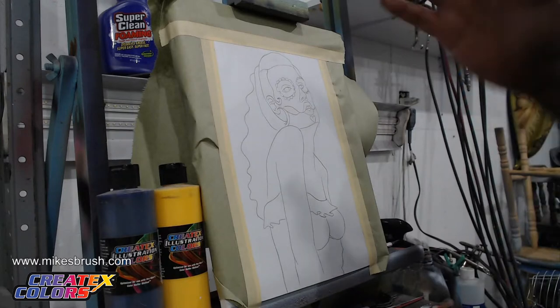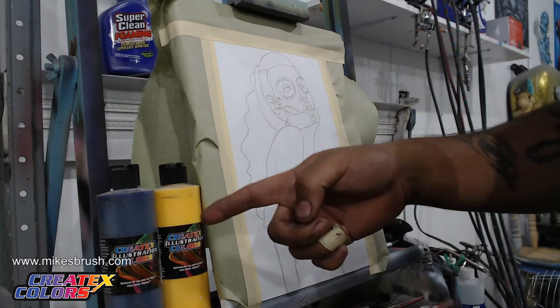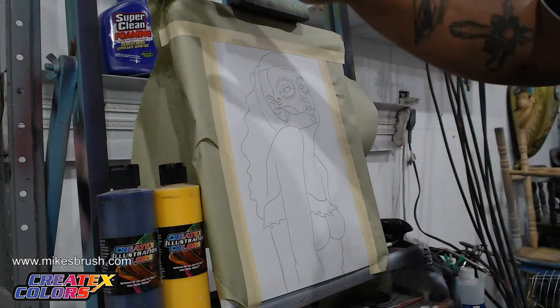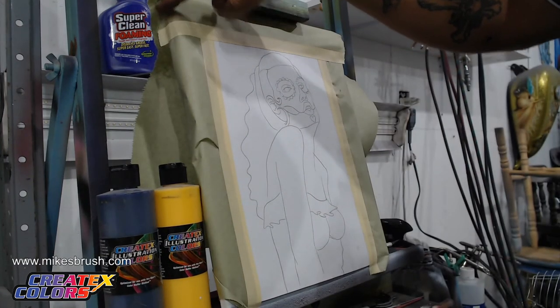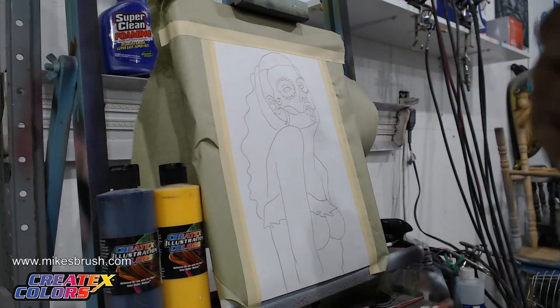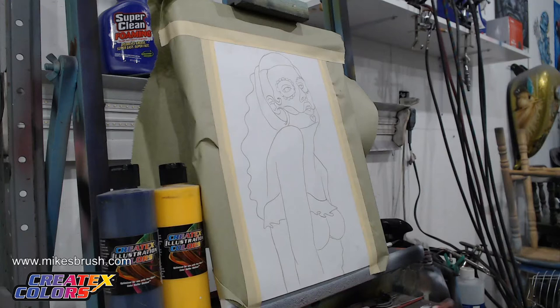Just want to shout out to our sponsors real quick. We got Createx Colors here providing the paint for today, and we got Super Clean over here in the back. They provide our little cleaning solution for rinsing out colors, which works really good.